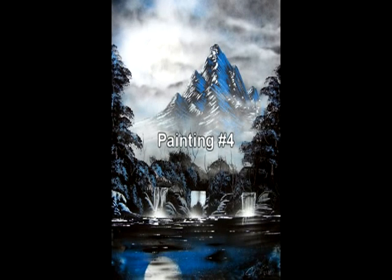Painting number four is the last painting of this DVD. With this advanced nature painting, I'll be showing you how to make these mountains with a foam brush and these pine trees with a household sponge. So let's go ahead and get started.